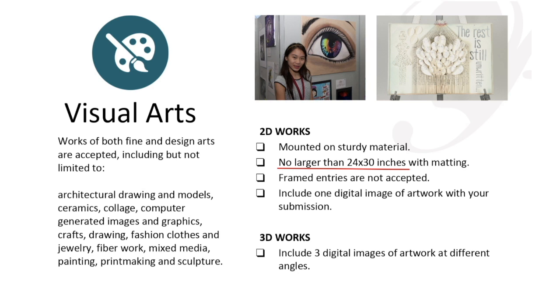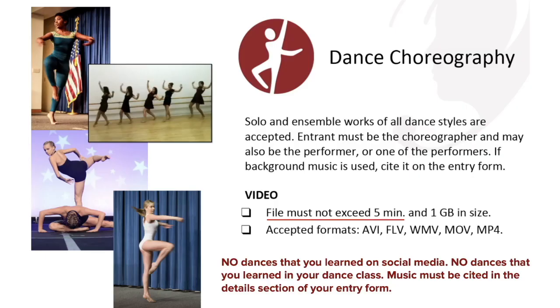For visual arts, your piece can be no larger than 24 inches by 30 inches. Remember that visual arts isn't just drawing or painting — it can be fashion (last year somebody sewed a dress), jewelry making, or sculpture. Make sure you look at all the details. For dance choreography, your video submission cannot be longer than five minutes.